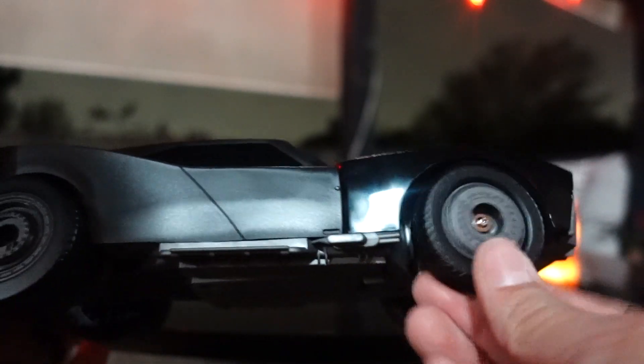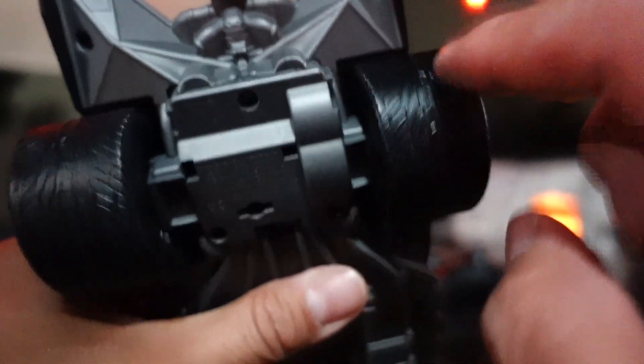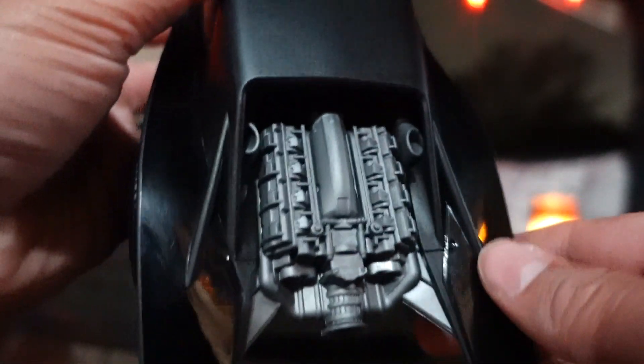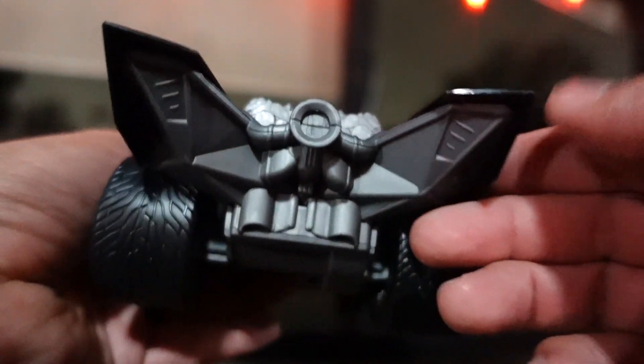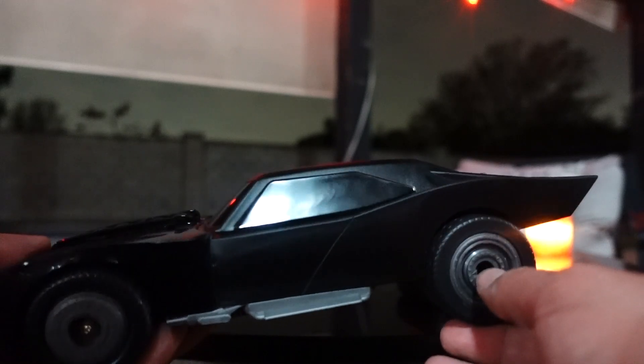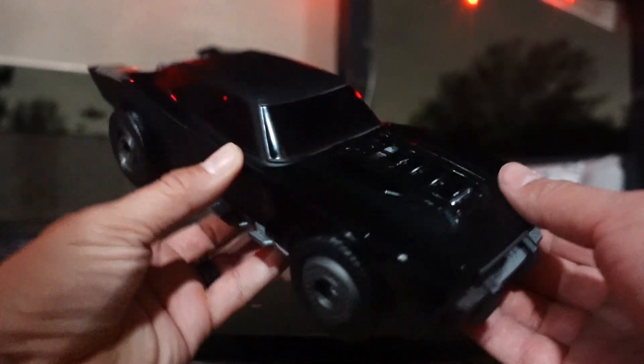The wheels do turn — the back ones. You can see it's got really thick tires in the back. Overall I do like the design on this. It's obviously plastic. Here's the top of the back, and then you have the taillights. This is where the fire comes out — actually the fire comes out in different parts of the car. The window is really tinted black. That looks awesome. And then there's the top of the hood.